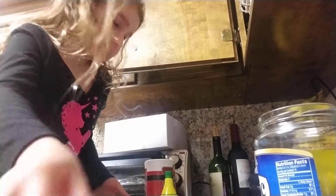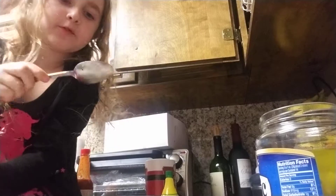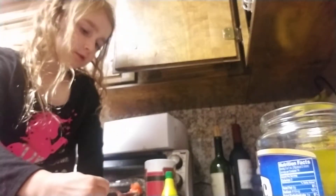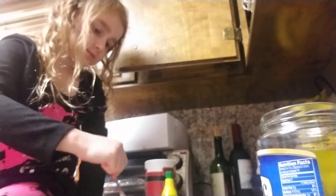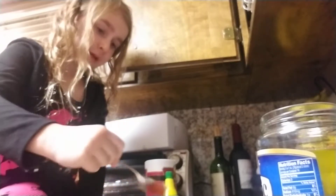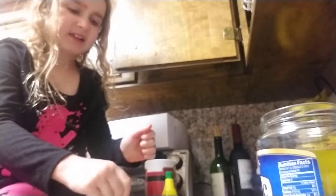Here we go. Sorry guys, I need my spoon. I got my spoon. I know it's sturdy, but I've made it before. I'm going to put some in here. This is the best part that you need. The pickles really make it good — that's what my mom and dad said. Well, my dad said that.